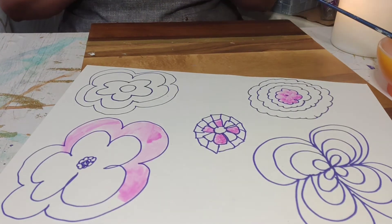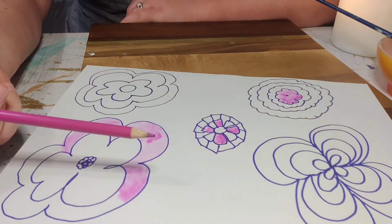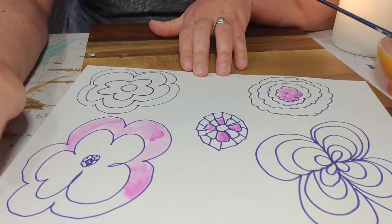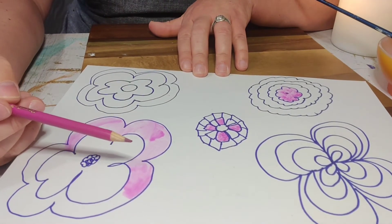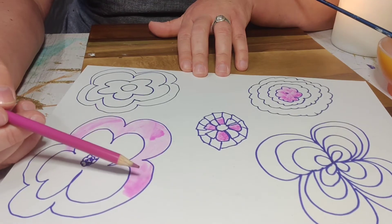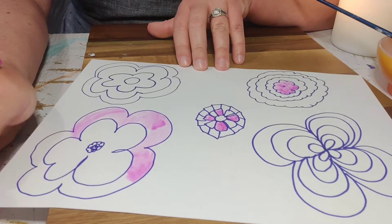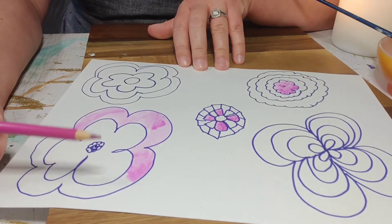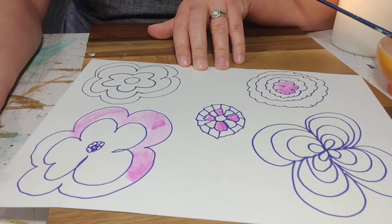Moving on to colored pencil — I'm going to switch to a pink colored pencil right here. If you were someone who decided to add a little bit of paint, you can also go back in once it's dry and layer a little bit of colored pencil over the top. That's called mixed media — that means when you're taking different ways to color or different tools and adding them together, blending them together. That's a really cool effect.